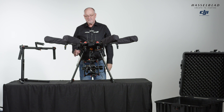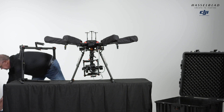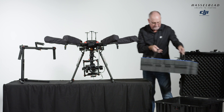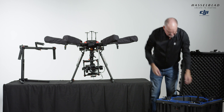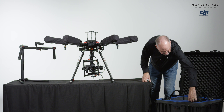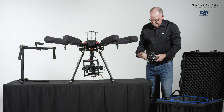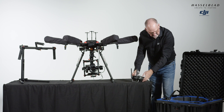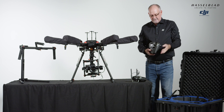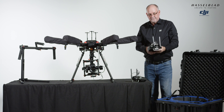We have the batteries in, we're all set, balanced, and the cords are all plugged in. Now I'm going to take the upper layer of the case and put it back so I can pull out the other items we're going to use. We're going to use two controllers. One controller is for the pilot, who controls the aircraft. The second controller is for the photographer, who uses it to control the gimbal, shoot pictures, set ISO, and adjust the different camera settings.